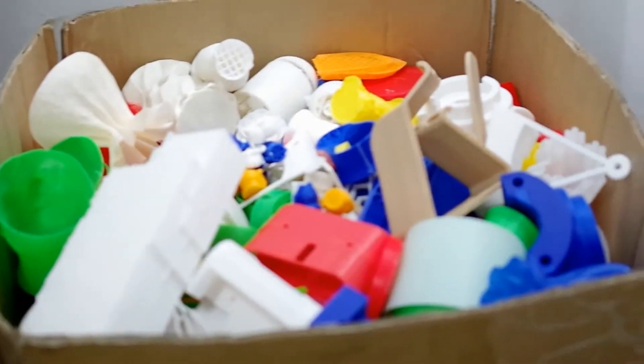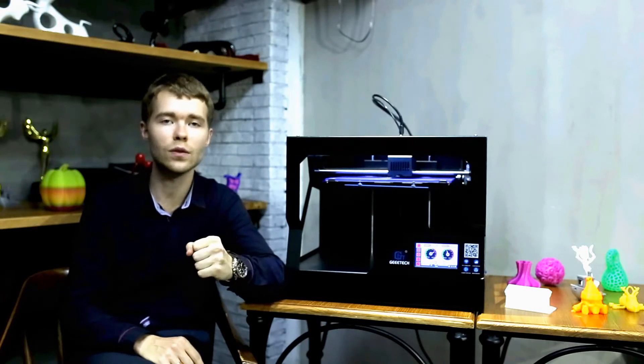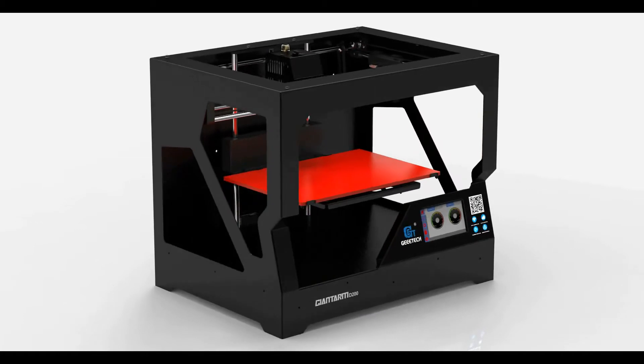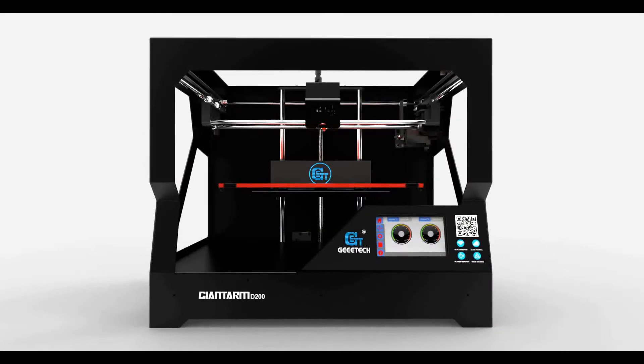Maybe you have been long looking for a printer with a filament watchdog, capable of resuming your interrupted printing job. As designers and engineers, we are dedicated to finding the best solutions for all 3D printing hobbyists, so we started this project. After nearly one year of research and development, through multiple prototypes and design revolutions, we continuously improve and optimize it, trying to combine more and more creative features until we finally created the GiantArm D200, a fully featured and user-oriented 3D printer.